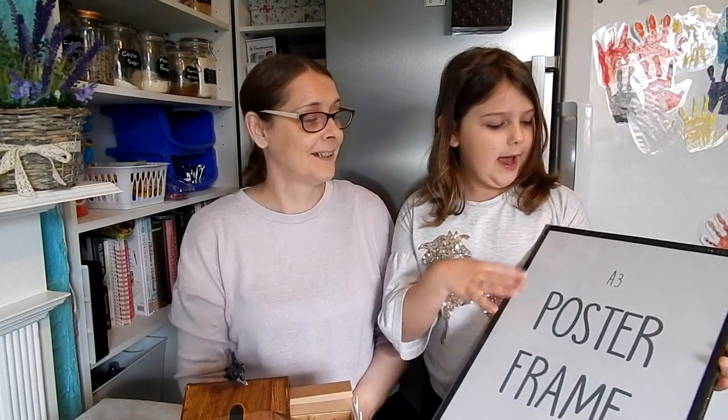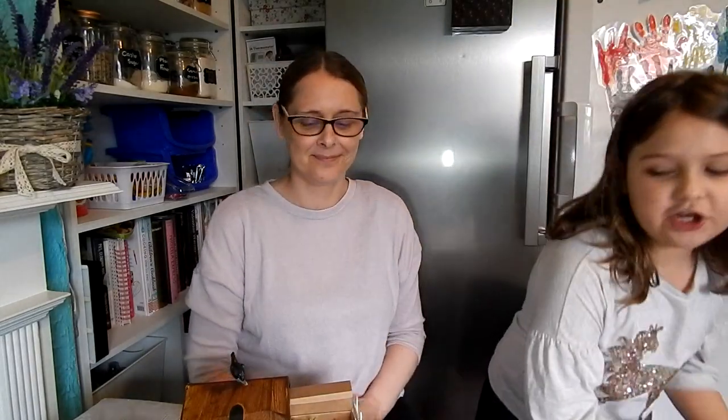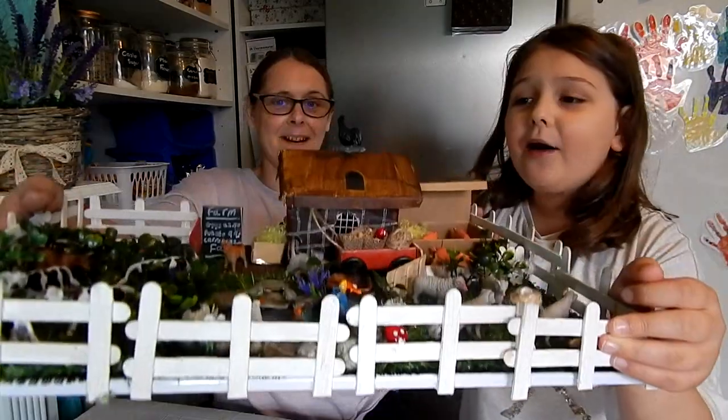But luckily, we had some more — a very boring A3 poster frame. This is the third craft with Mayday to poster frames. You can find the other two in the description above. And this one we have turned into, not any farm, Eliza's World Farm. She's brought you with her. I'm going to show you how to make this boring A3 poster into this farm, and we'll show you all that in this video right now. Let's go!